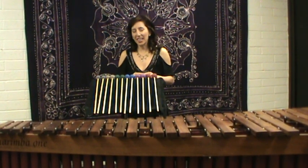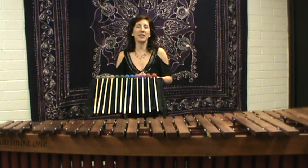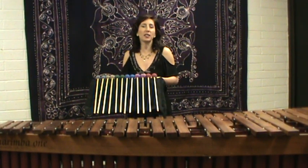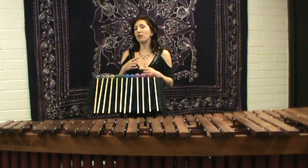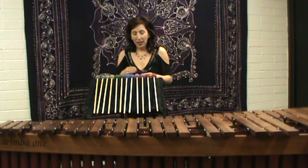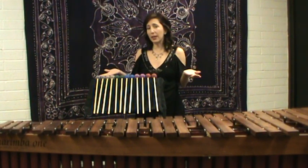Hi everyone, my name is Lynn Vartan and this is the double helix mallet series by Marimba One. There are six degrees of hardness in this particular series and it's wrapped with a combination of a wool yarn and a synthetic yarn at a fairly medium to low tension rate. The shafts come in birch and rattan depending on your preference.